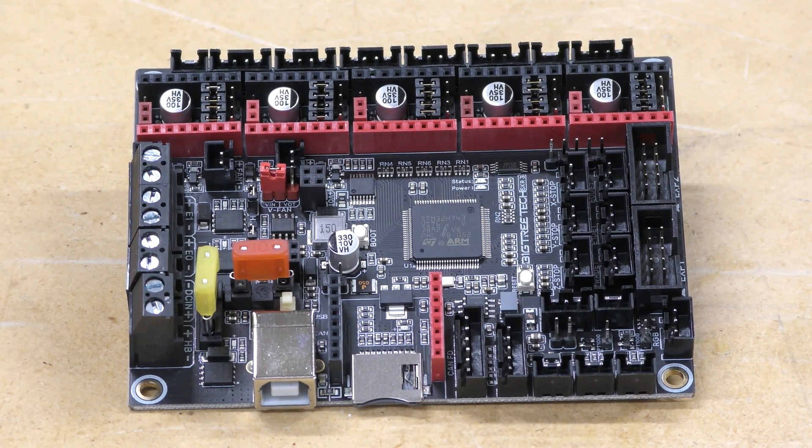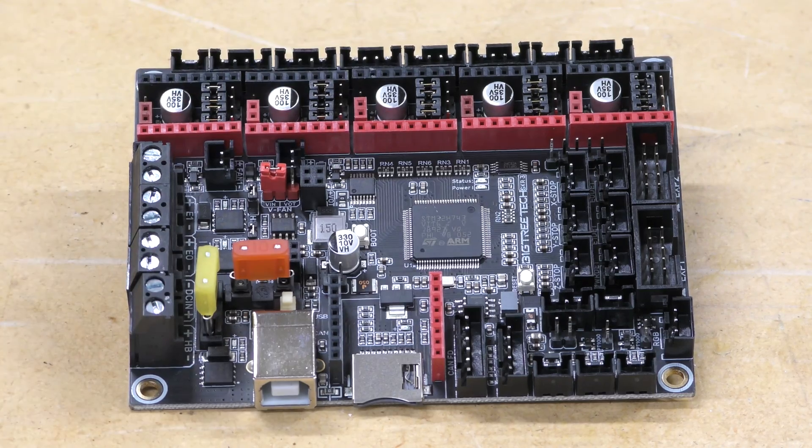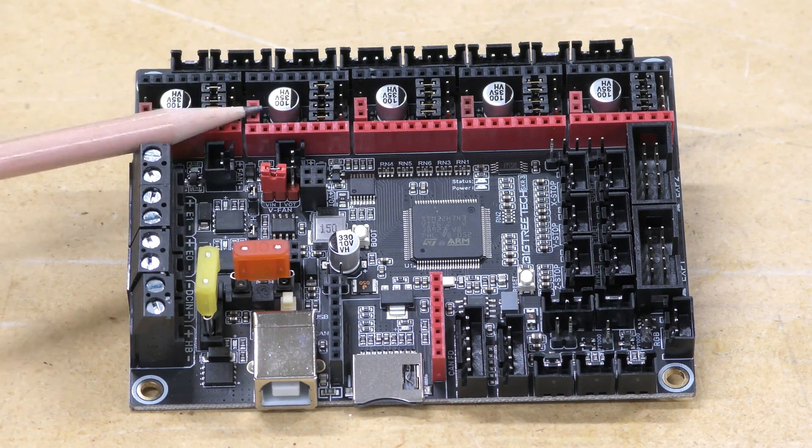Let's take a closer look at the board and see exactly what it has on it. First of all, the star of the show is the MCU. This is a 32-bit ARM Cortex M7 processor clocked at 480 megahertz — that is astounding for something like this on a mainboard.